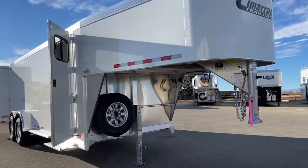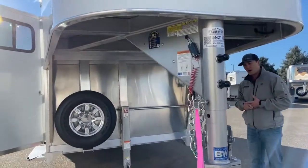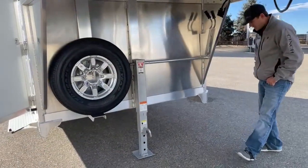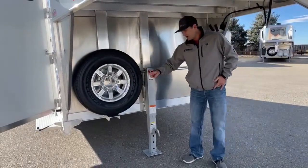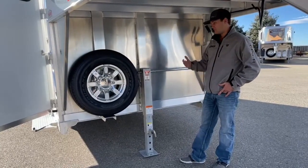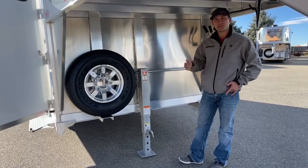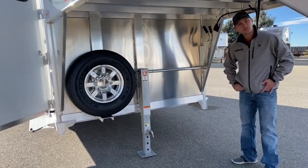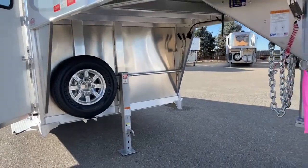Cimarron does have the option to build these Transtar models and custom fit them to whatever you need for your job or business. Up front is your standard Cimarron setup. Underneath you have your Bulldog manual jack, which can be upgraded to a hydraulic jack if you want. Here are the Cimarron aluminum wheels with a matching spare to the rest of the tires on the trailer — same as normal Cimarron does with the Transtar. Your spare is going to match the rest of the tires just in case you have a blowout or flat.